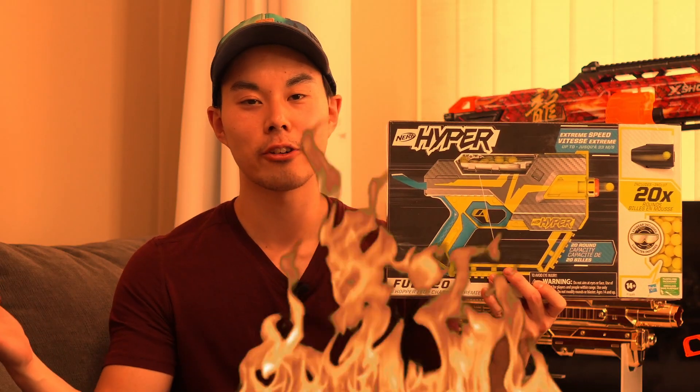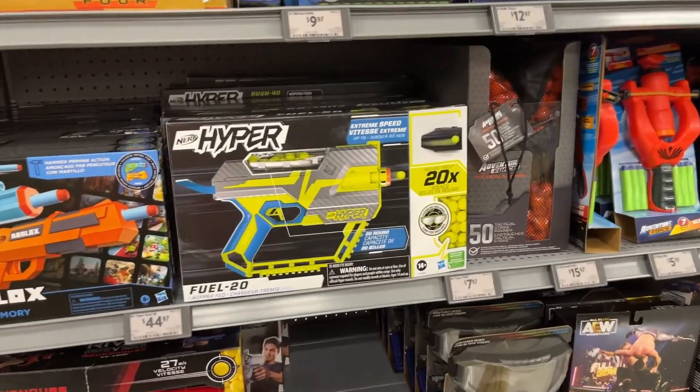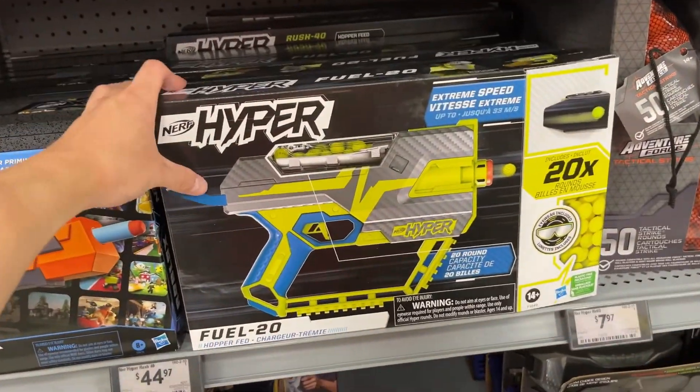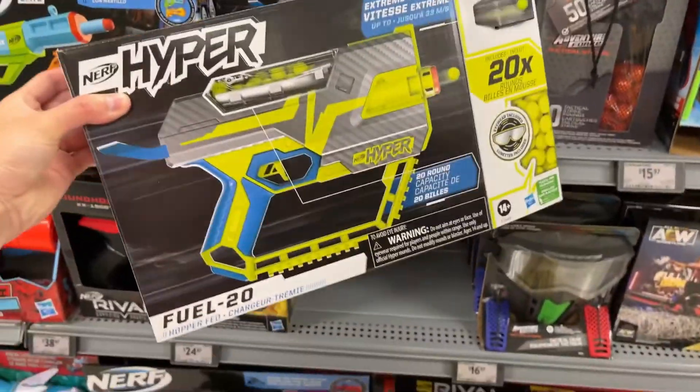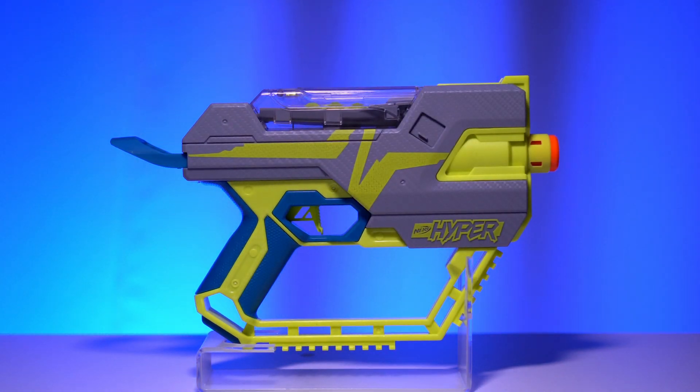I've committed a heroic act and a grave sin. I bought this Nerf Blaster so you don't have to. This is the latest Hyper Blaster to be released this year and currently the smallest one within the lineup — the Nerf Fuel 20, a 20-round ball hopper blaster.